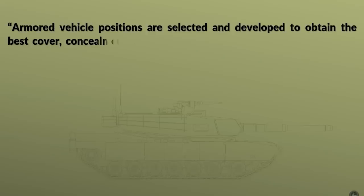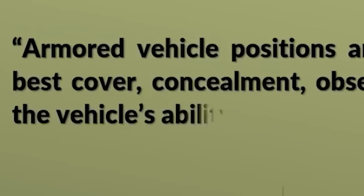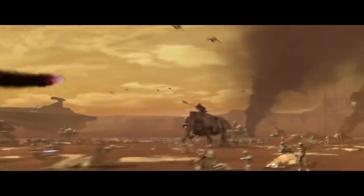Armored vehicle positions are selected and developed to obtain the best cover, concealment, observation, and fields of fire while retaining the vehicle's ability to move.